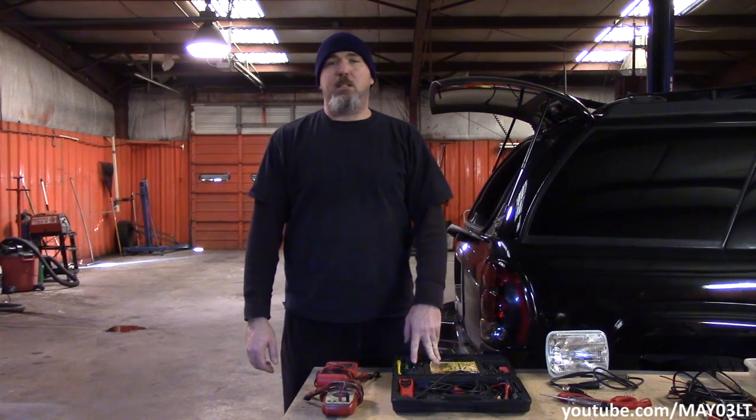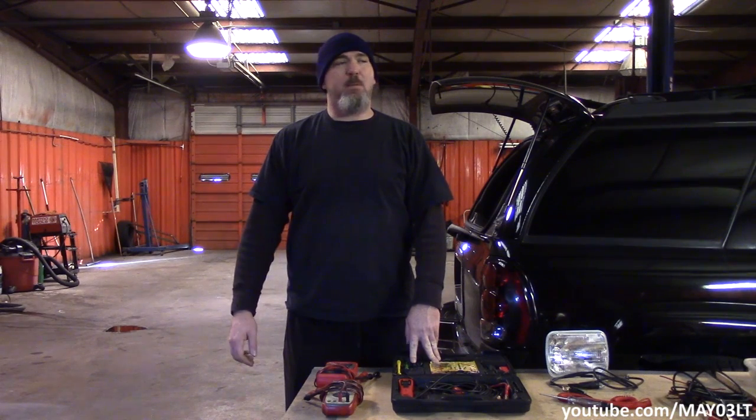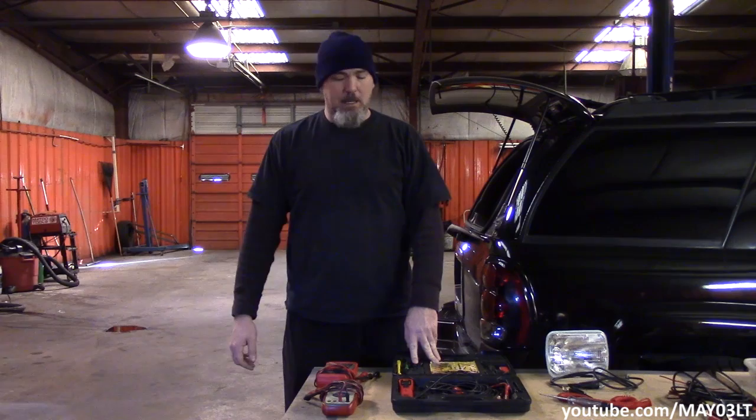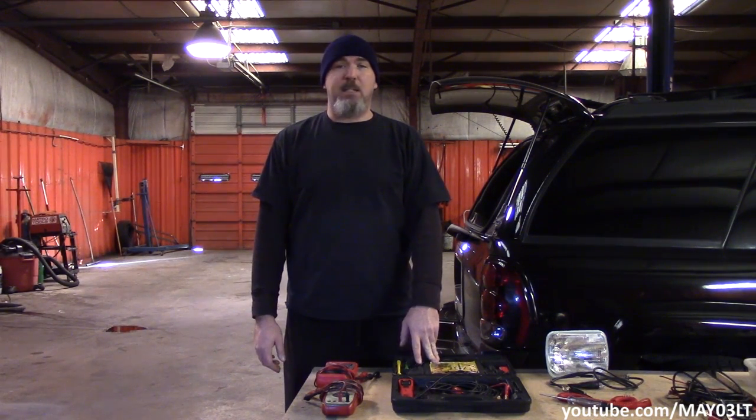What's up everybody. If you've been watching this channel, you know we do a lot of electrical testing. It's been requested a couple times that I just do a video just for electrical testing equipment. I'm going to cover everything from the essentials all the way to the specialty stuff.